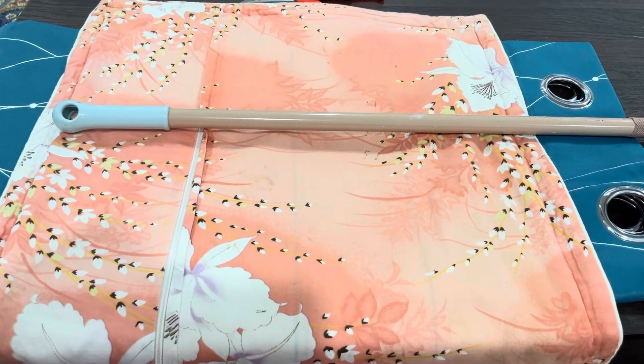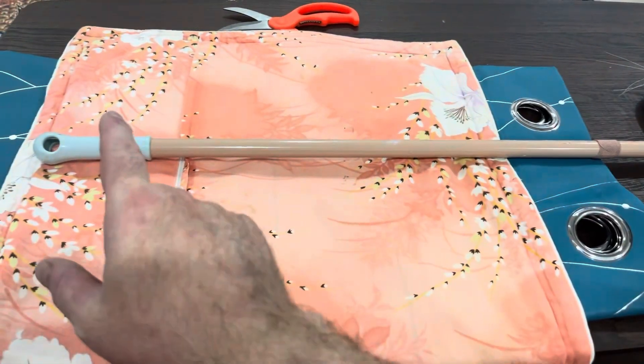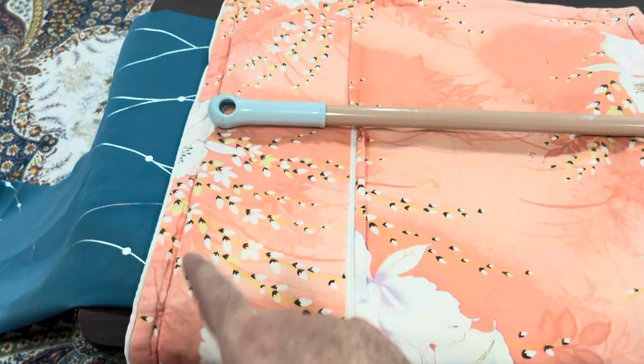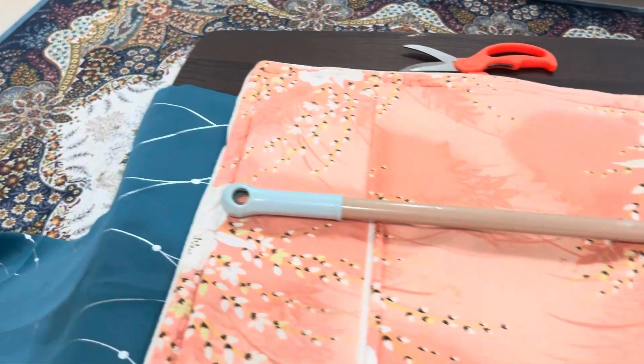I don't have a ruler. I don't have a T-square. Measuring is a bit of a trick. So you measure with a rod of some kind, you put a band-aid on it to give you the distance, then for a square edge, you just use a square piece of material. You line the edge up with the top and you're going to cut across here to give yourself a straight edge.